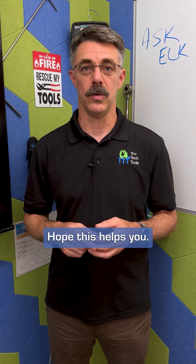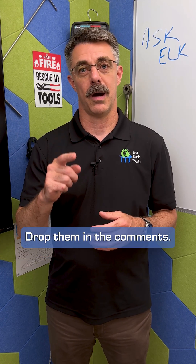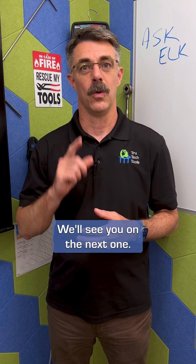Hope this helps you. If you've got questions, we've got answers on Ask Elk. Drop them in the comments and use the hashtag Ask Elk. We'll see you on the next one.